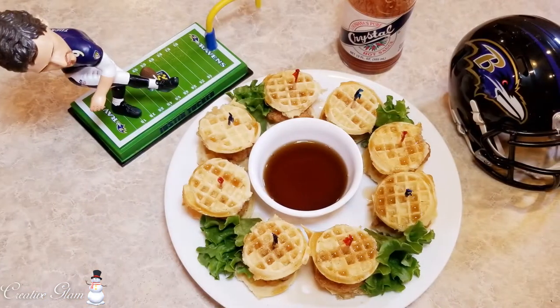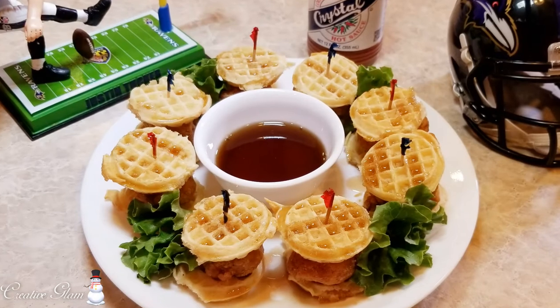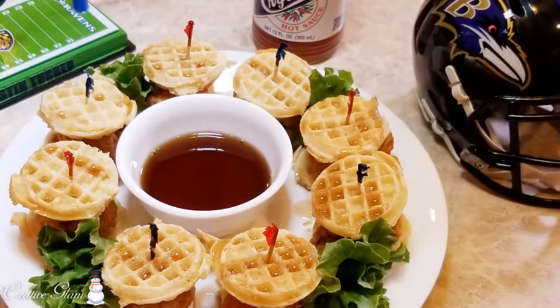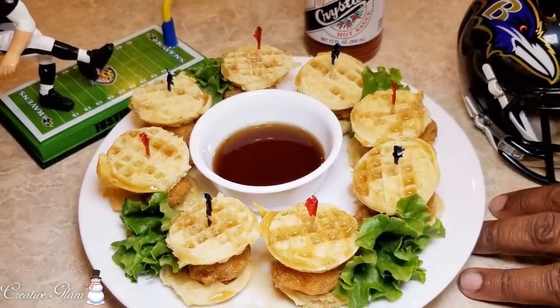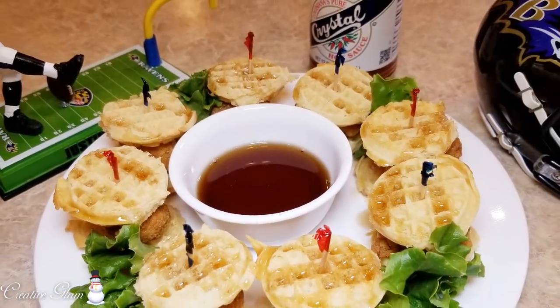The requirement of this collaboration is that we create game day appetizers. They don't have to be healthy — they can have as many or as few calories as you like. So today on Creative Glam, I'm going to share with you how I make my chicken and waffle sliders. Let's get started!